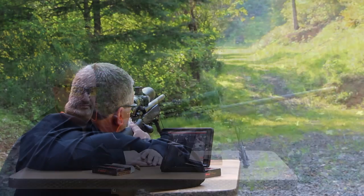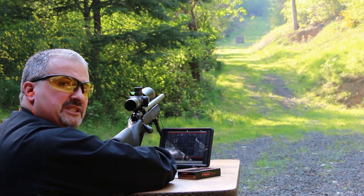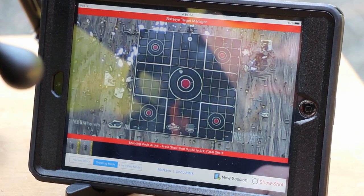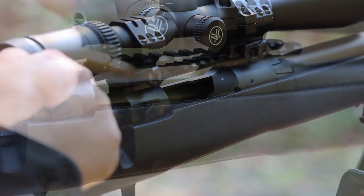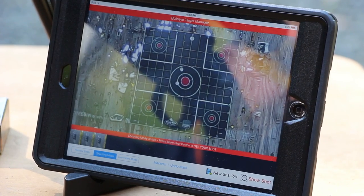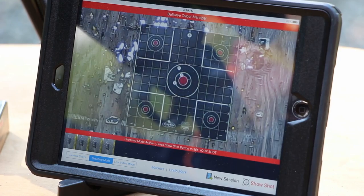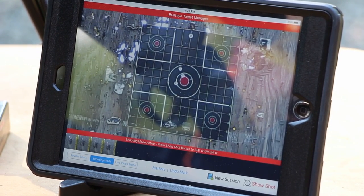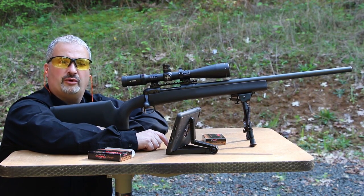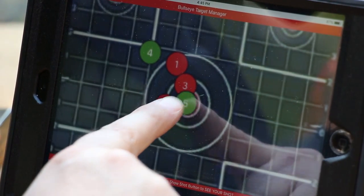Let's take a couple shots and show you how this works. Every time we take a shot, we're going to go ahead and press the Show Shot button so we can see where we hit. The Bullseye camera system will blink each and every shot as you shoot so you can always tell where your last shot is. In addition, you can mark and color the shots to differentiate different shooters, different loads, or different groups.